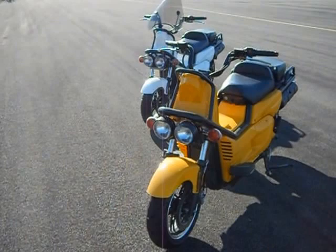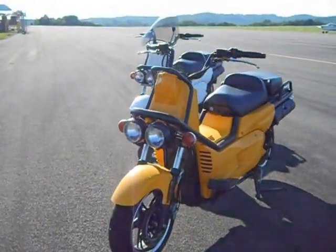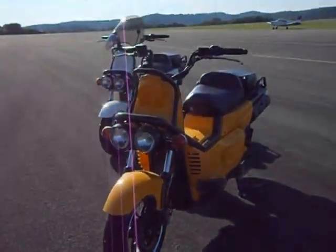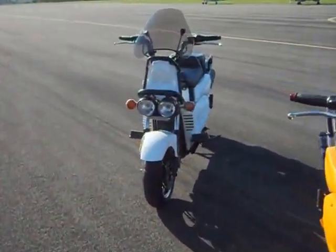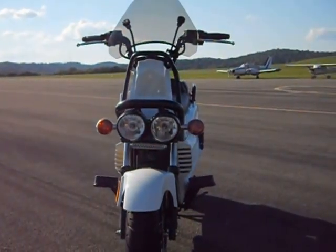The bikes have dual headlights and an LED light just below the headlight, as you can see better on this bike, for daytime running.